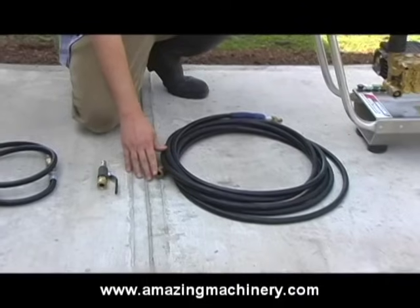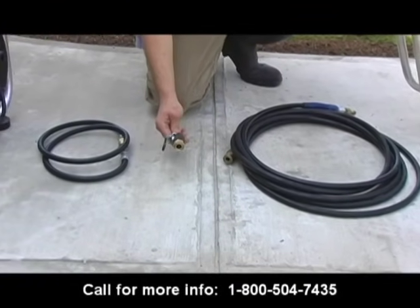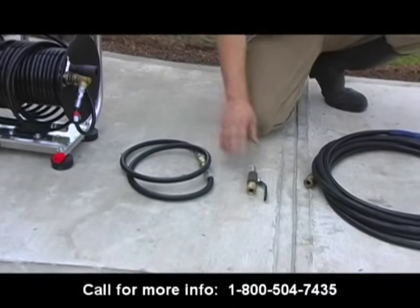From that point, where you would normally attach your trigger gun and wand, we'll attach a ball valve with quick connects. From that point, we're going to attach the five foot jumper hose, and then we're going to attach that to the hose reel.